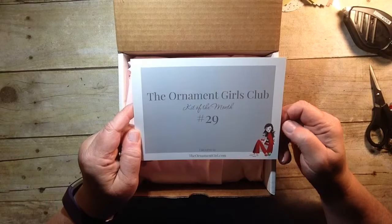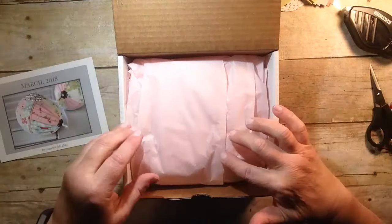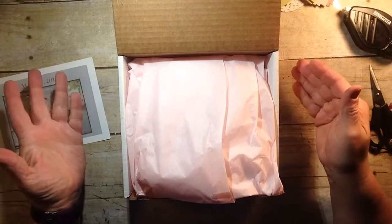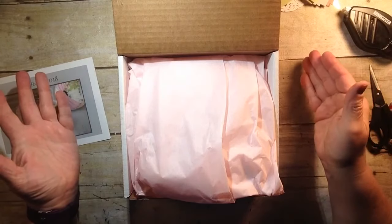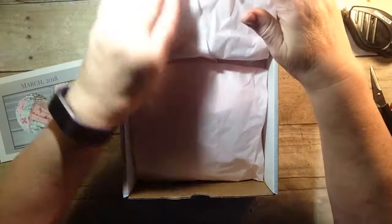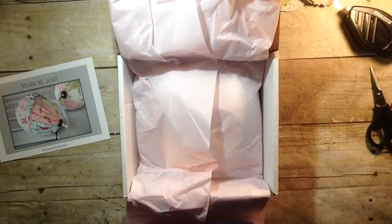They really have a great story behind their whole club. They have a Facebook group that you can belong to where people post pictures of fabulous things that I can't wait to get started on. I know I'm really new to this, so I did buy other supplies — they offer a supply list of things you can buy.